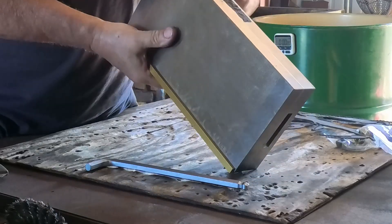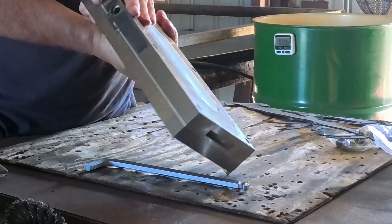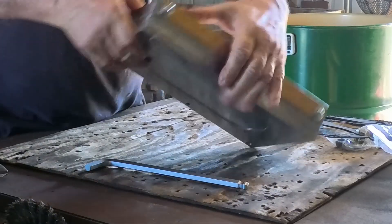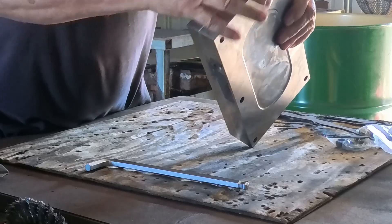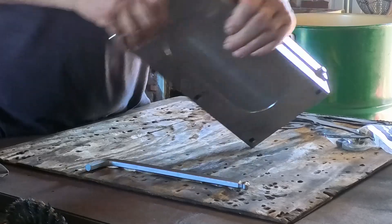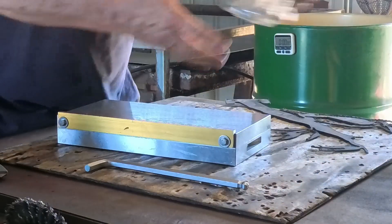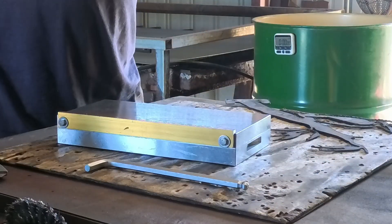Good finish on it — there's some glue or something here, I'm not sure what that is. That's the bottom, and on either end for holding it down to a mill, you've got these semi-circular cutouts.